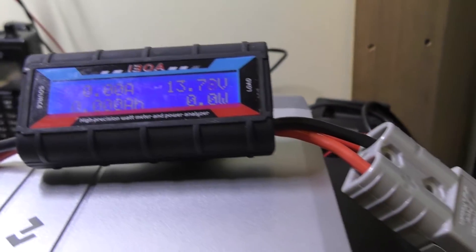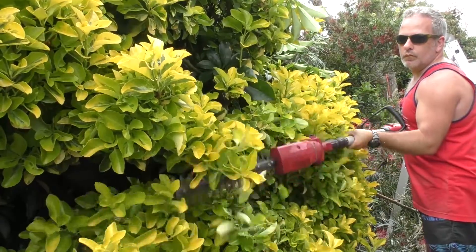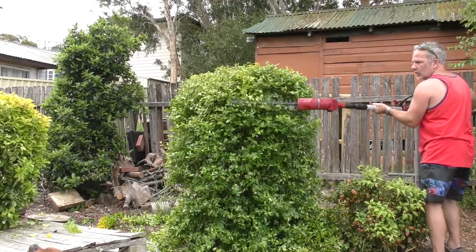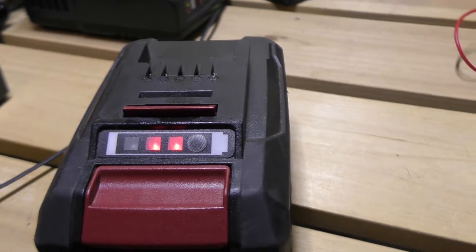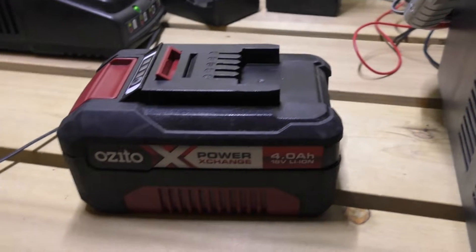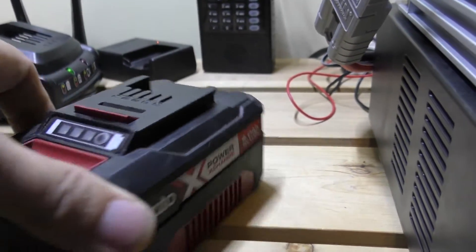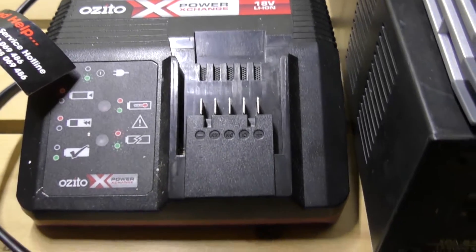I've got the power meter connected up. We've been away — been out playing, chopped down a heap of trees, used the chainsaw and the pruner to well and truly drain this battery down. The battery indicator says we've still got about two bars left, so that's about two thirds, though I'd suggest it's probably a little bit lower than that because the chainsaw was slowing down. So I've well and truly flogged this battery. This is our Azito Power Exchange 18V battery charger.